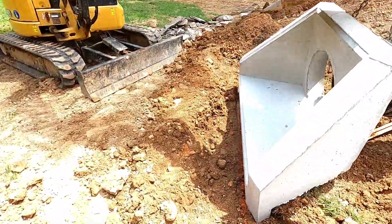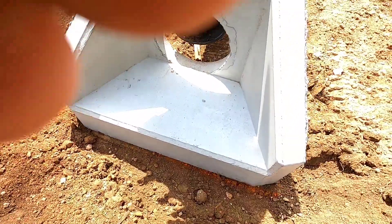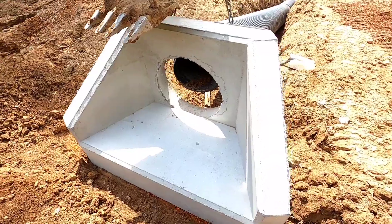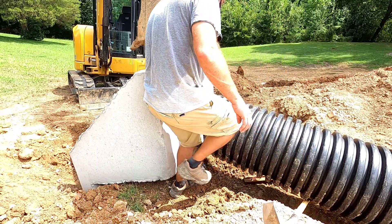So far, so good. Had to kind of teeter-totter that thing in there, but now I've got the front of the head wall on my line. So the plan is now to start letting this down, and then I've got to get that pipe dropped into the hole as I'm coming down with that some way or another.